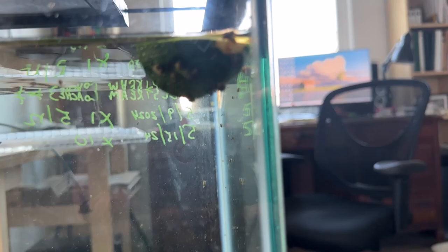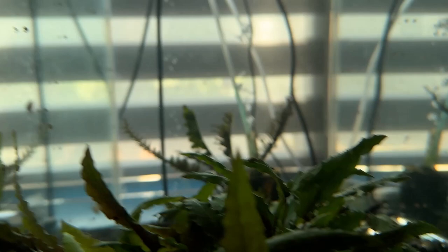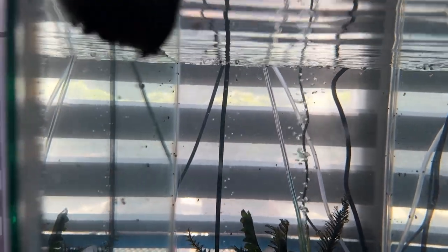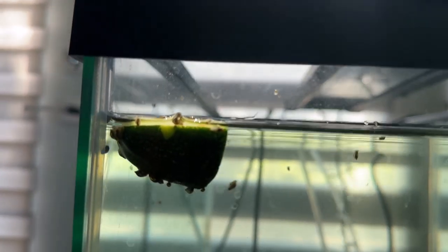There we are about eight hours later — they're filling up. I took one off the fork and let it float, figured it would work well, and I think it's actually working better than the one that's still on the fork. Anyway, I'm also going to drop an algae wafer in here too — they seem to act like a magnet.